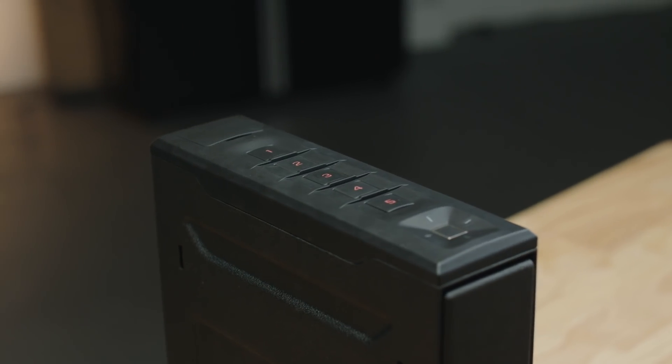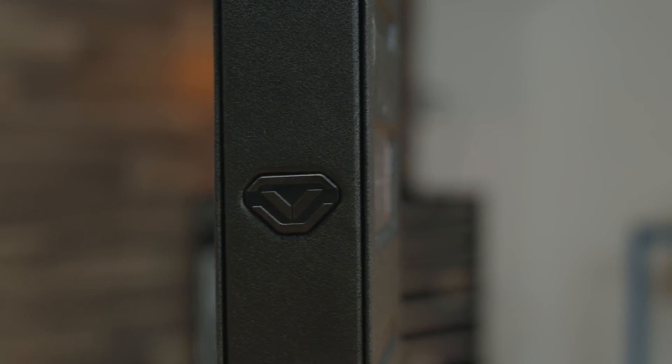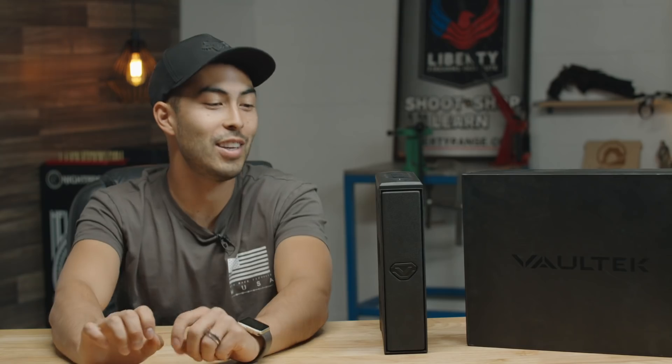That being said, this is their new Vault-Tec Slider Safe and this thing is dope. I'm a huge fan of this safe. Honestly, this is probably my favorite safe they've ever come out with, and along with that probably my favorite handgun safe ever. So that's a pretty big statement — let's get into why.